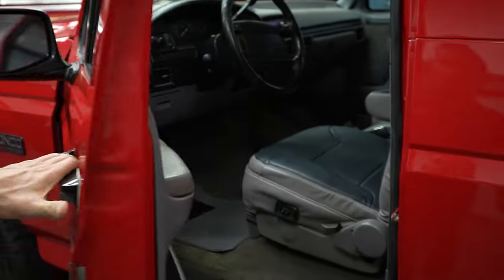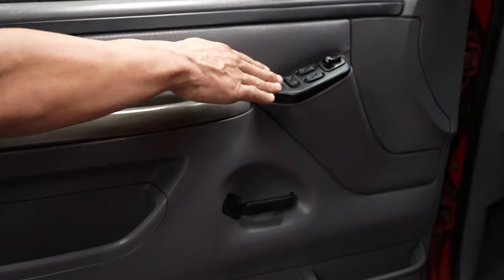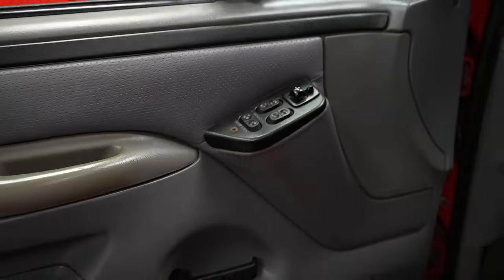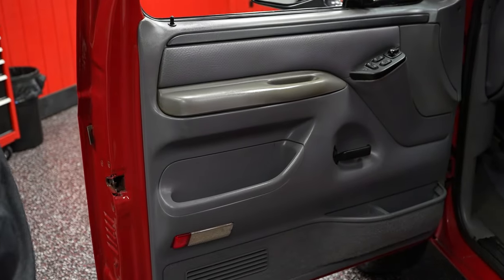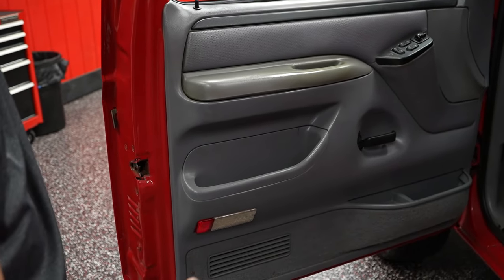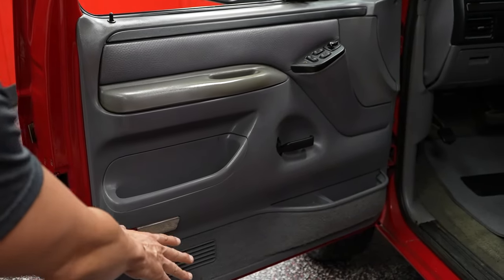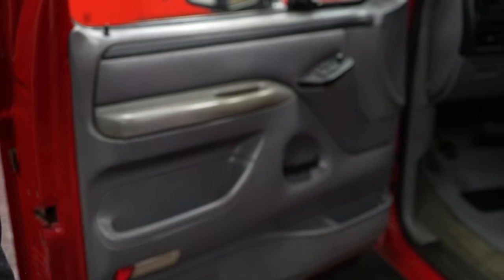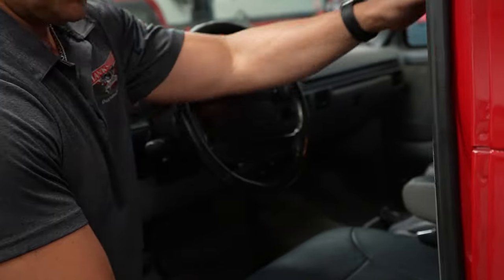Let's take a look inside the vehicle, starting with the driver's door panel. Power windows, power door locks, power mirrors — we'll figure out on the test drive if those work. The door panel itself is in pretty decent shape for what it is. It's the original door panel from '96, not broken in any capacity. The carpeting at the bottom is in pretty good shape and the armrest is in pretty good condition.